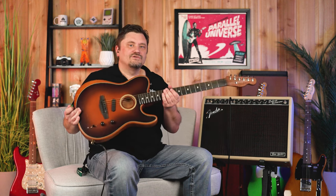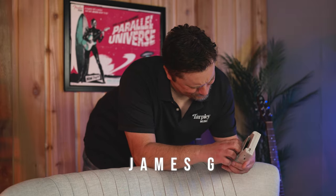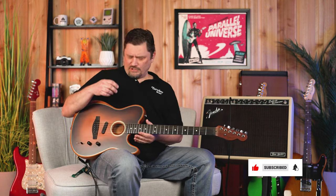Today, Fender's Acoustasonic Telecaster. Hey, James Shee here with Tarpley Music in Fort Worth, Texas. You can find us at tarpleymusic.com. Please subscribe to the channel if you have not done already. So today we're talking about the Fender Acoustasonic Telecaster.